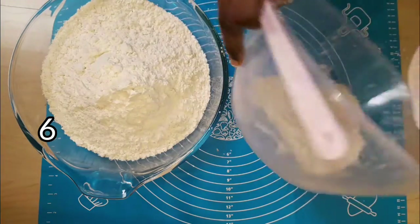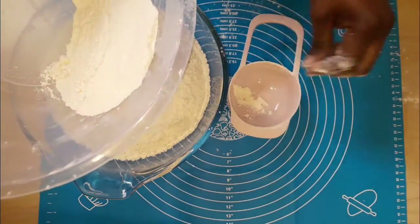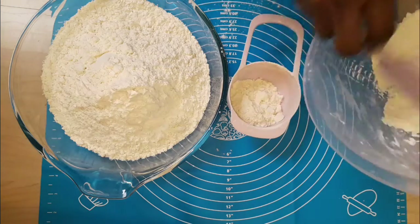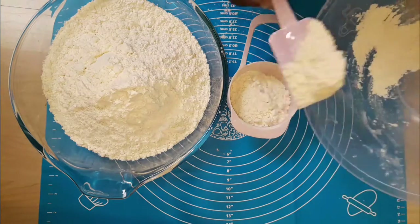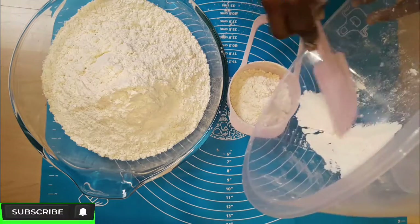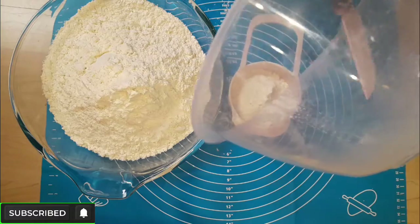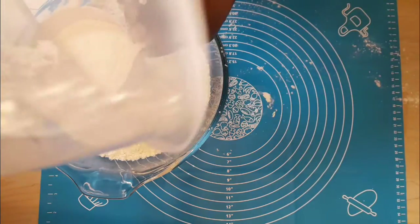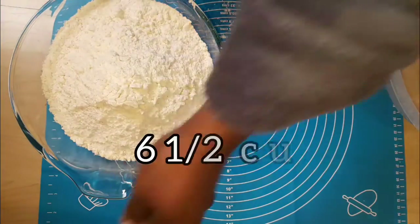Looking at the flour remaining in the bowl, it is not up to one cup. I'm going to scoop it into my cup to find out — is it up to half cup or a quarter cup? I'm going to make sure I scoop all of it so none is remaining, and I'll tap the bowl to get it all out.